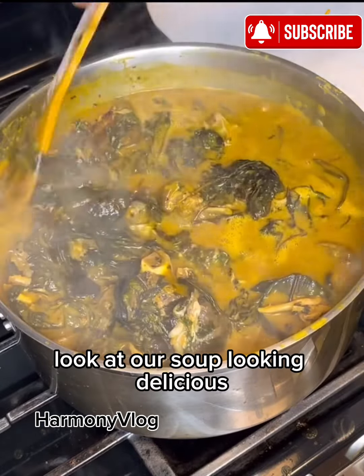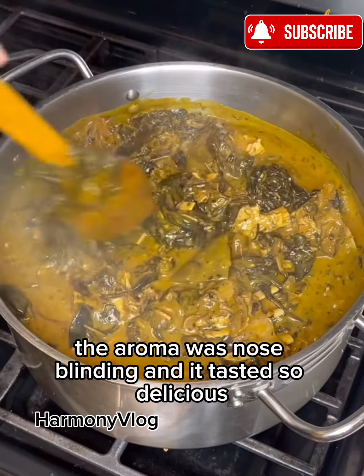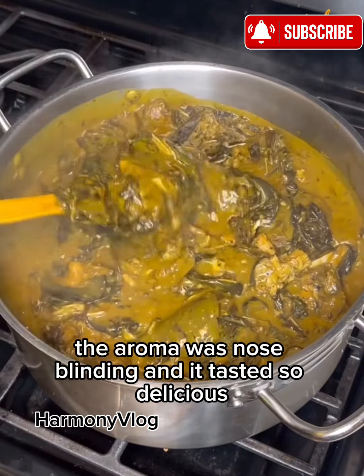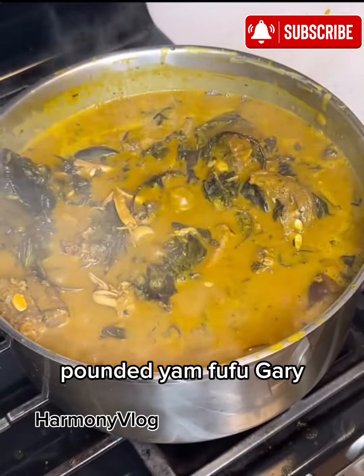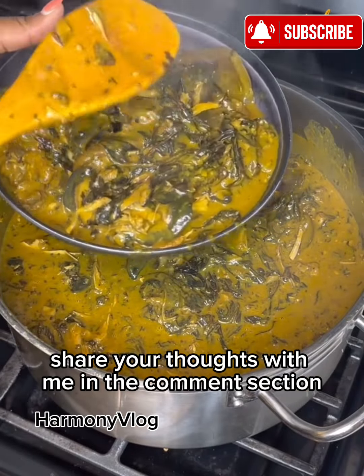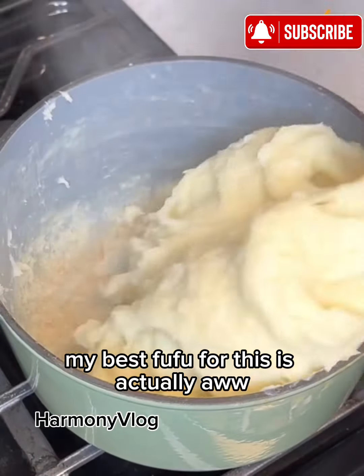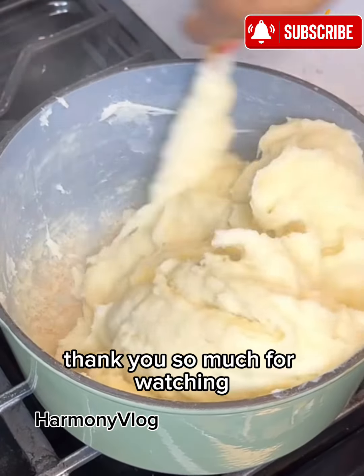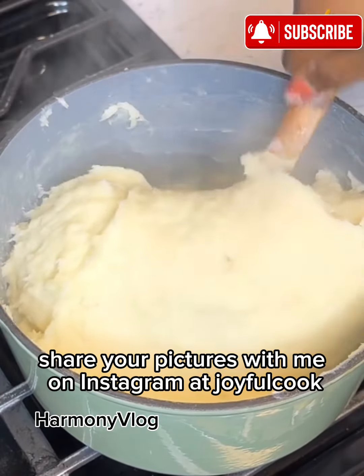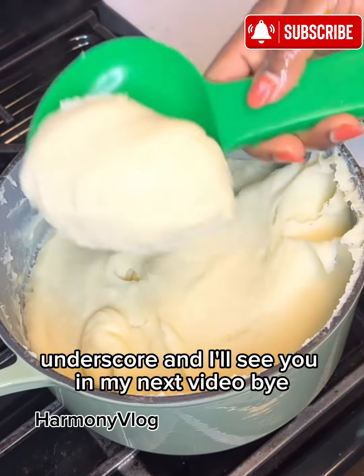Five minutes later, look at our soup — looking delicious. The aroma was nose-blinding and it tasted so delicious. I hope you get to try this out. Let me know what is the best pair for this soup — pounded yam, fufu, gari? Share your thoughts with me in the comment section. I had this with some pounded yam, but trust me, my best fufu for this is actually owo. But I'll manage pounded yam today. Thank you so much for watching. Share your pictures with me on Instagram at joyfulcook underscore, and I'll see you in my next video. Bye.